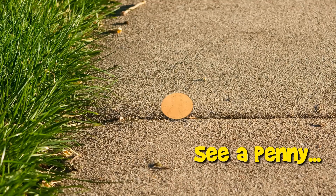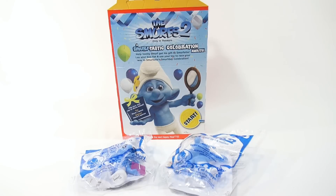You are now watching a Lucky Penny Shop product feature. It's Lucky Penny Shop and it's time for the Smurfs 2 Happy Meal Toy Collection — a Smurf-tastic celebration.